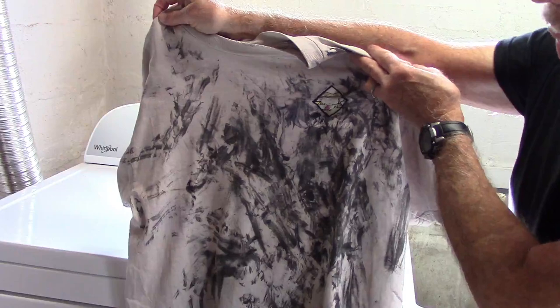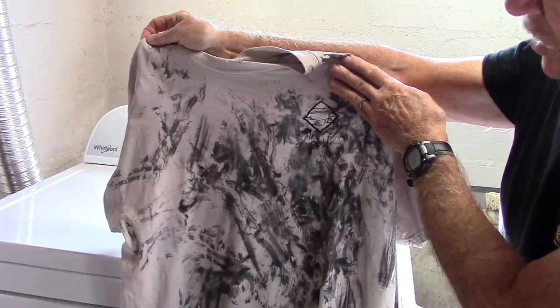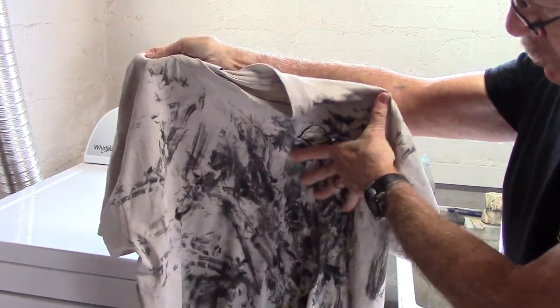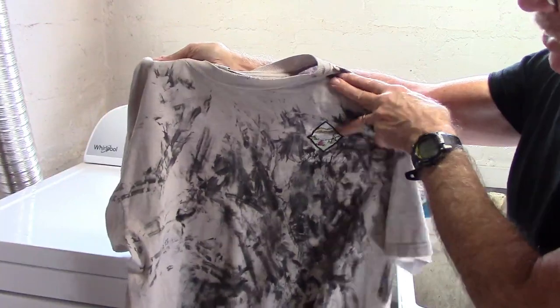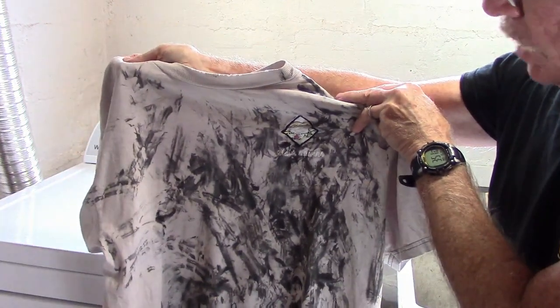After letting the shirt drip dry, there are still some dark grease stains in the shirt. But much has been removed, and when we feel it, grease does not come off. We can probably use this shirt for another three or four months without any problem.